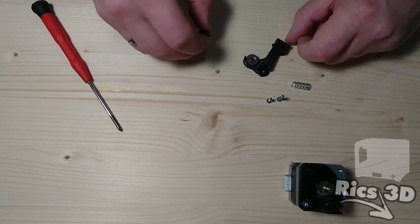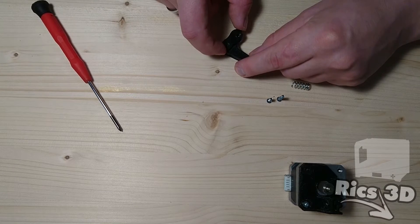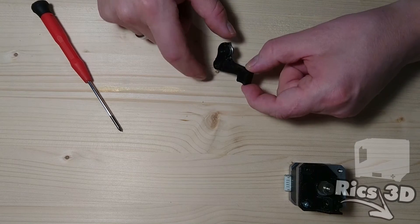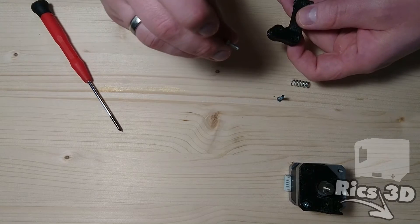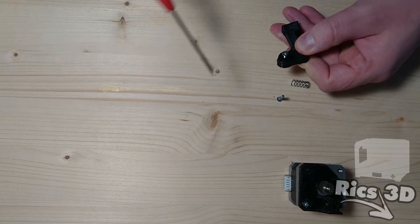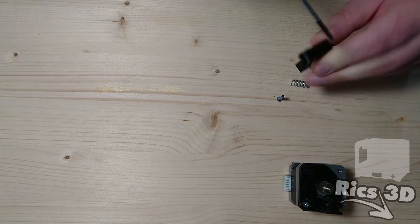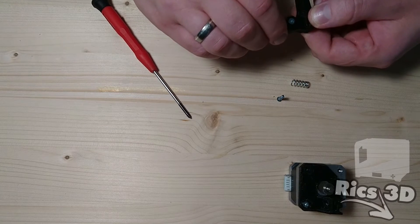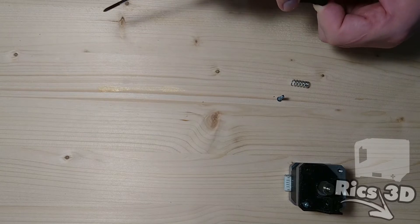Nun kann der erste Arm zusammengebaut werden. In diesen Arm wird das V-Nuten-Kugellager aus dem CTC eingesetzt. Von oben kommt dann noch eine kleine Platte, das ist ebenfalls ein Druckteil, das zu dem MK8-Extruder gehört. Das V-Nuten-Lager wird durch eine M3x8 mm Senkkopfschraube fixiert. Die Schraube kann einfach so eingeschraubt werden, sie schneidet sich Gewinde selbst in den Kunststoff. Die Schraube darf allerdings nicht zu fest gezogen werden, das Kugellager muss sich immer sehr leichtgängig drehen lassen.